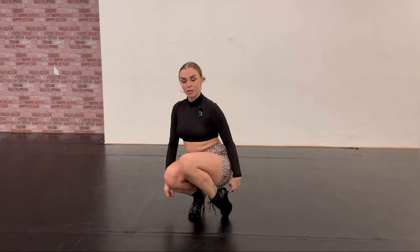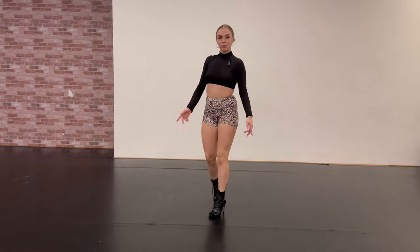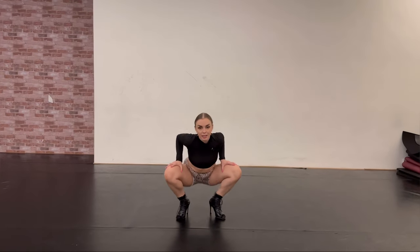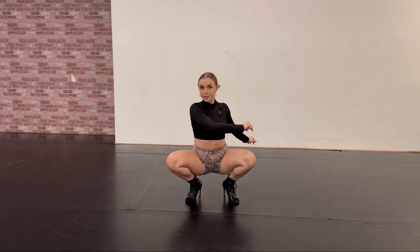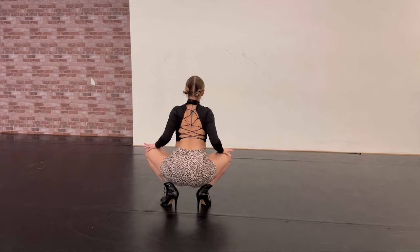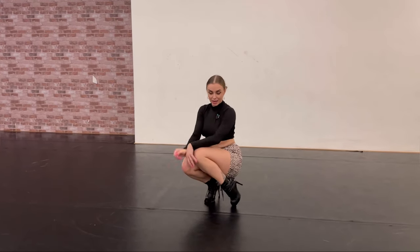Bring my foot up and relax — from here you're ready to either stand up or do other moves. So again: bent knees, take momentum, just a half turn — boom, and relax. Come back, open up, take momentum and boom, and relax.